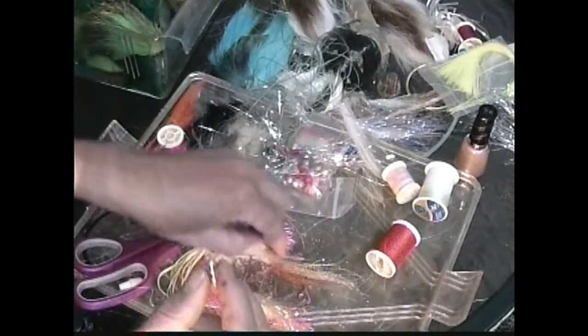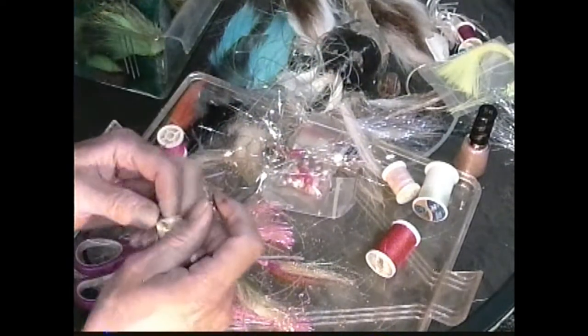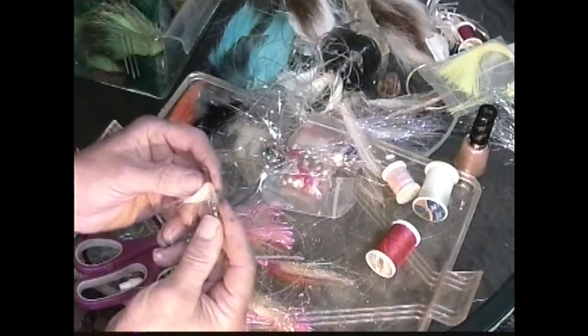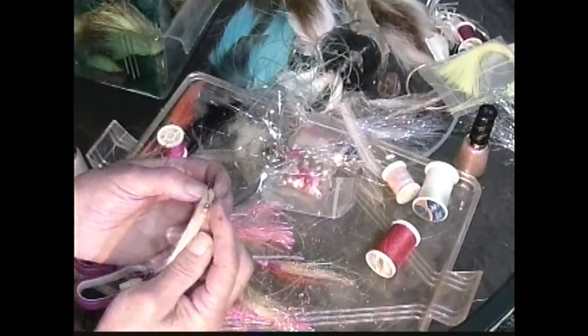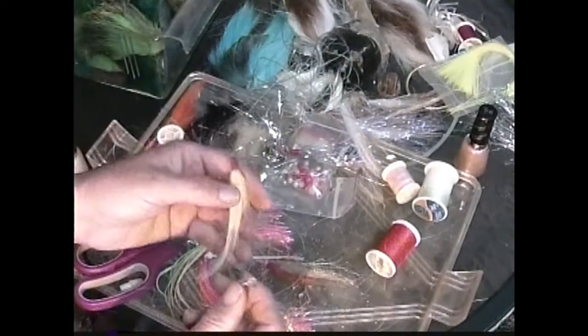And it also works well if you want to use my polar bear hair fly. Look at this — see the tube right there? Fits right in the tube. Now you have the same effect. Anyway, that's how she works.